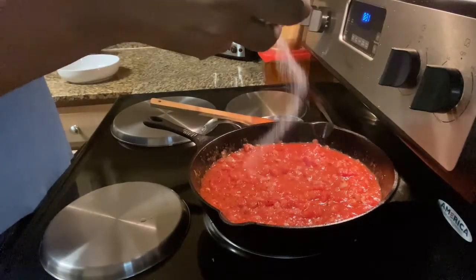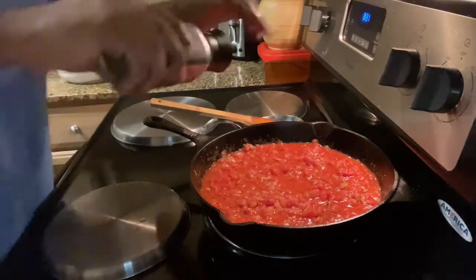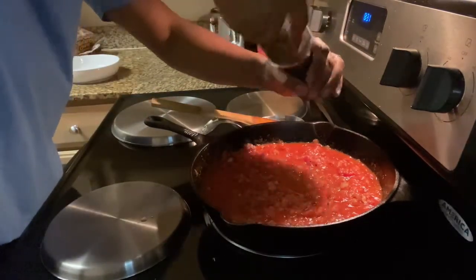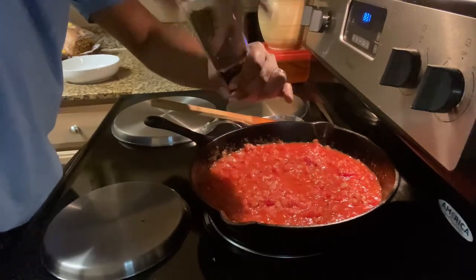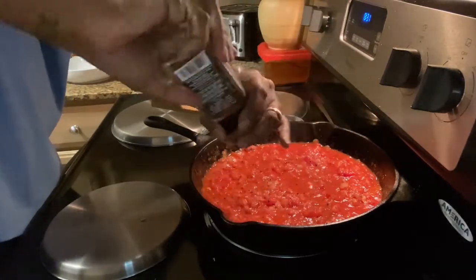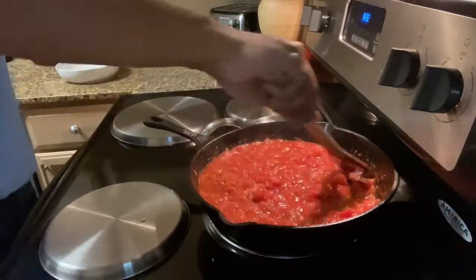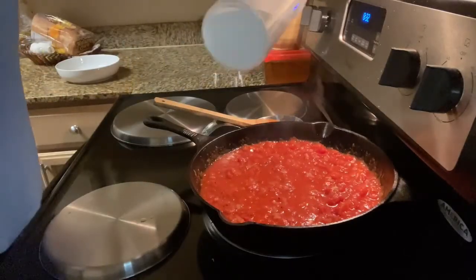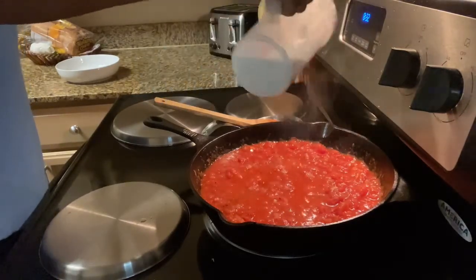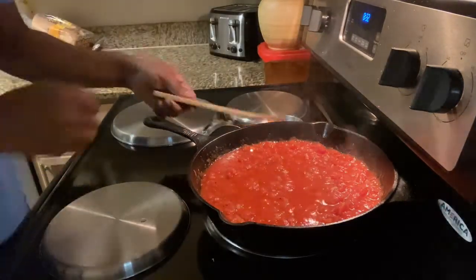Now add salt to your taste, and fresh cracked black pepper. Then we're going to add sugar — I use maybe a half teaspoon to a teaspoon of sugar, depending on how sweet you want it. I just wanted it a little sweet.